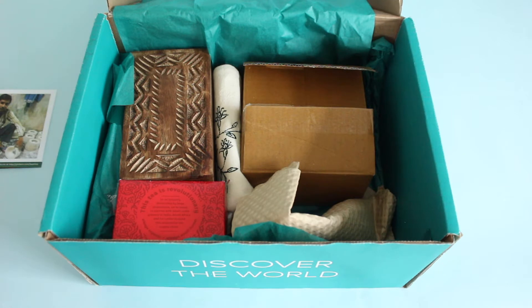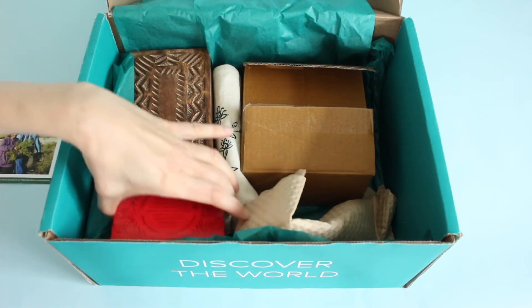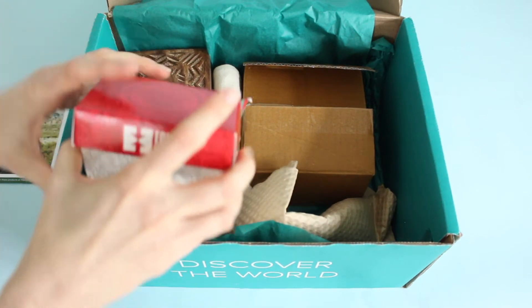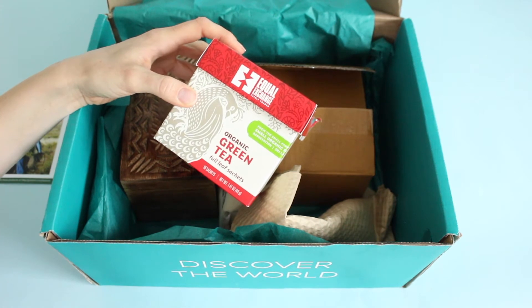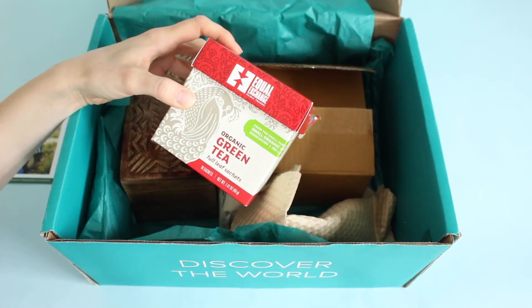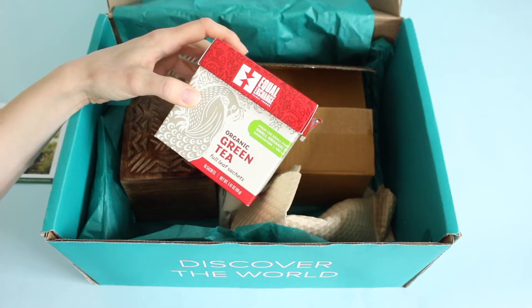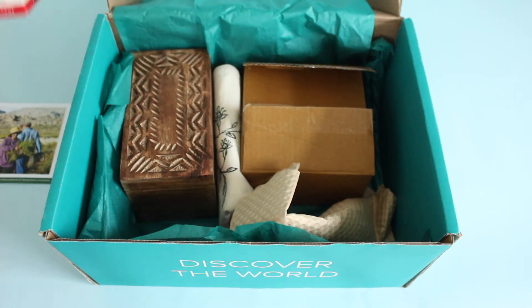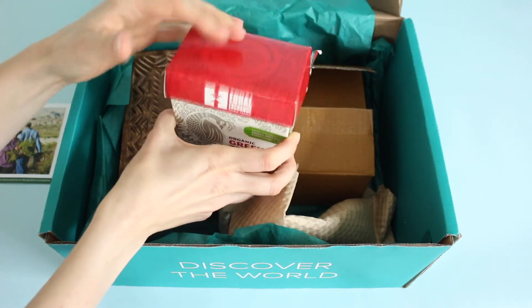Starting off, we have green tea. Since this is a tea box, they sent us a box of green tea — love that. I would have been sad if we didn't receive any tea. I love that it's green tea because it's one of the blends I don't often buy for myself, but I know I should be drinking on a regular basis. It's got loose leaf tea bags inside.